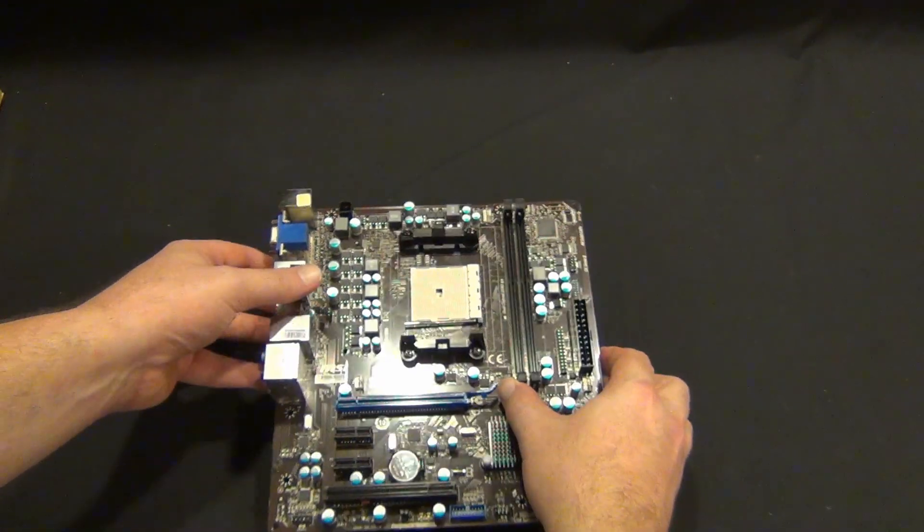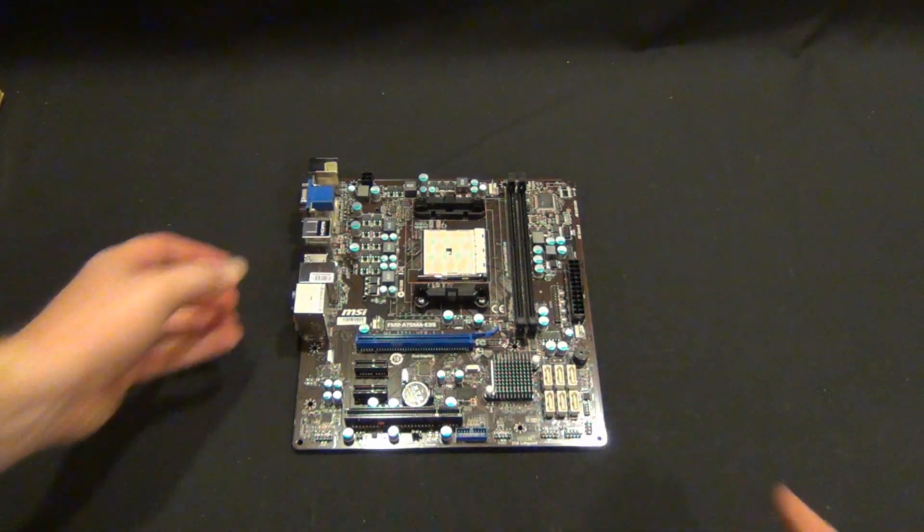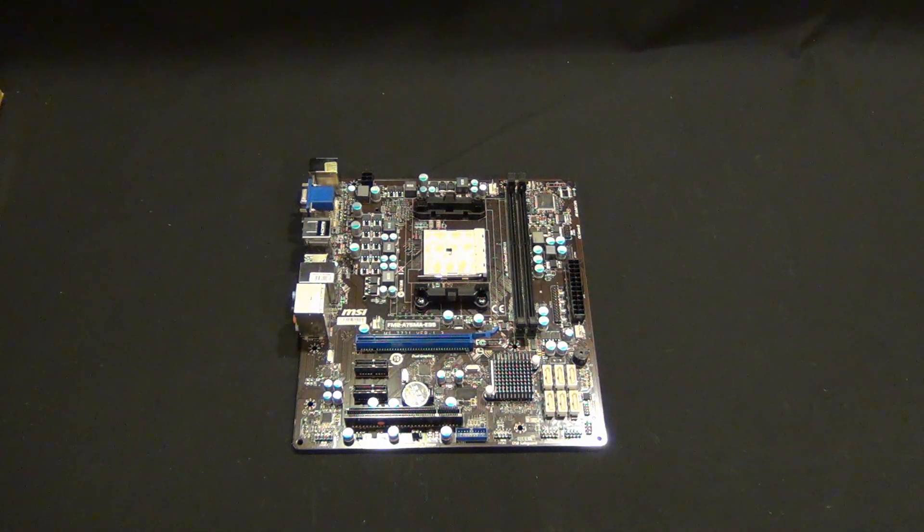So that's my first look and unboxing at the MSI FM2A75MA E35 motherboard. We'll be featuring this motherboard in an upcoming home media center build — stay tuned for that. It's not revolutionary, but this motherboard and CPU setup — we're going to use the A6 CPU — will be extremely cost-effective, and for a home media center PC it's going to be pretty sharp with pretty good built-in graphics.